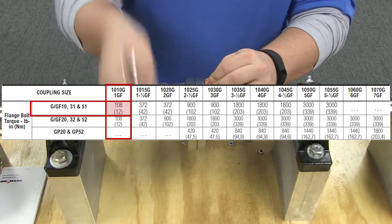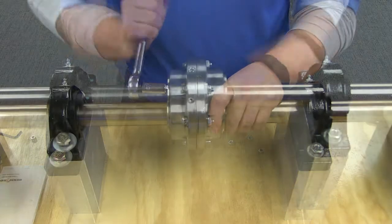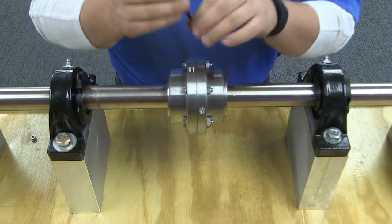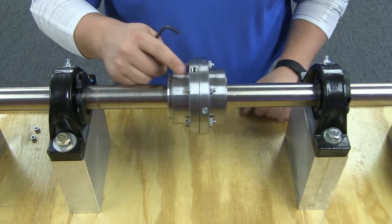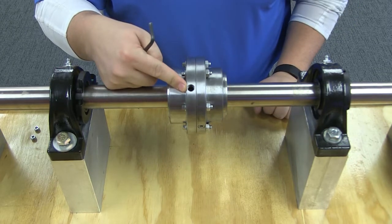After your coupling is assembled, you will need to add the lubrication. Remove all grease plugs and fill with the remaining recommended grease until an excess appears at an open hole. Then insert the plug. Continue the procedure until all plugs have been inserted.